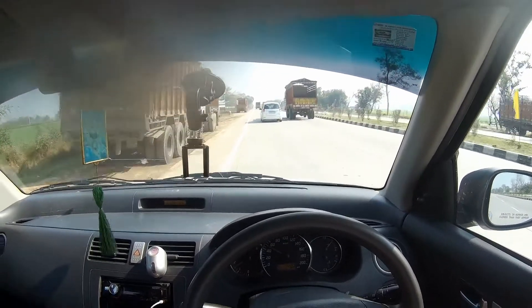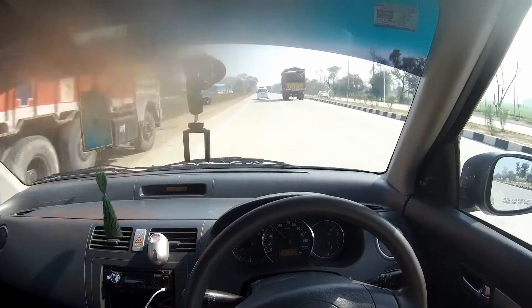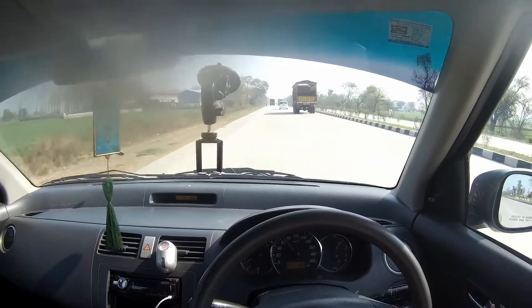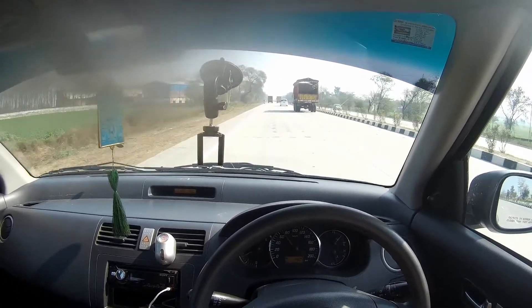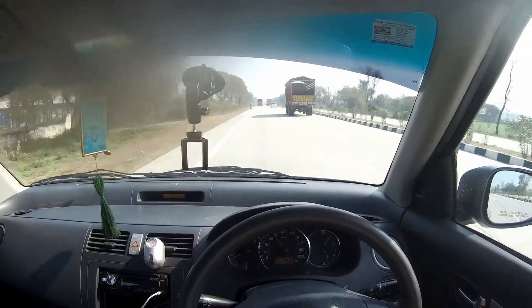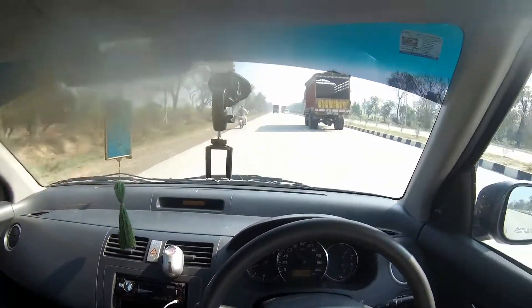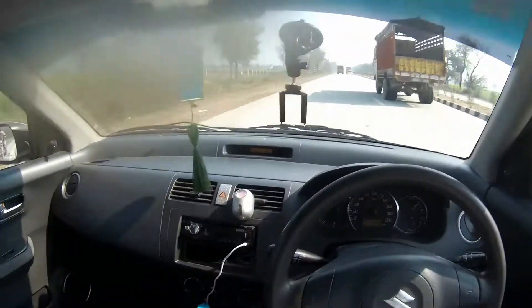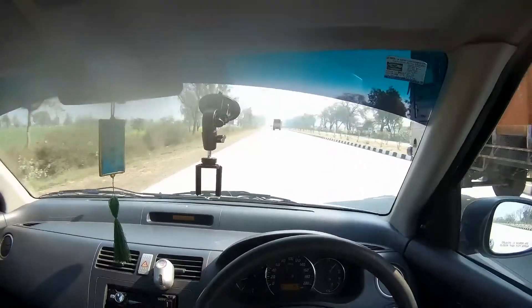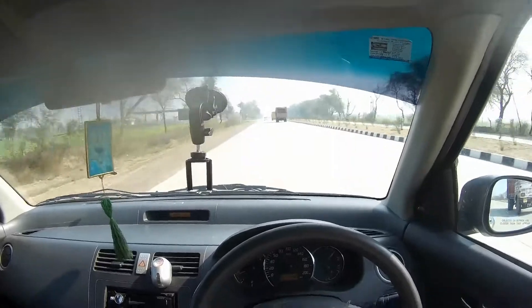After about 2000 RPM, the turbo kicks in and the car feels good. I did have a problem with the synchronizer and had to change it.